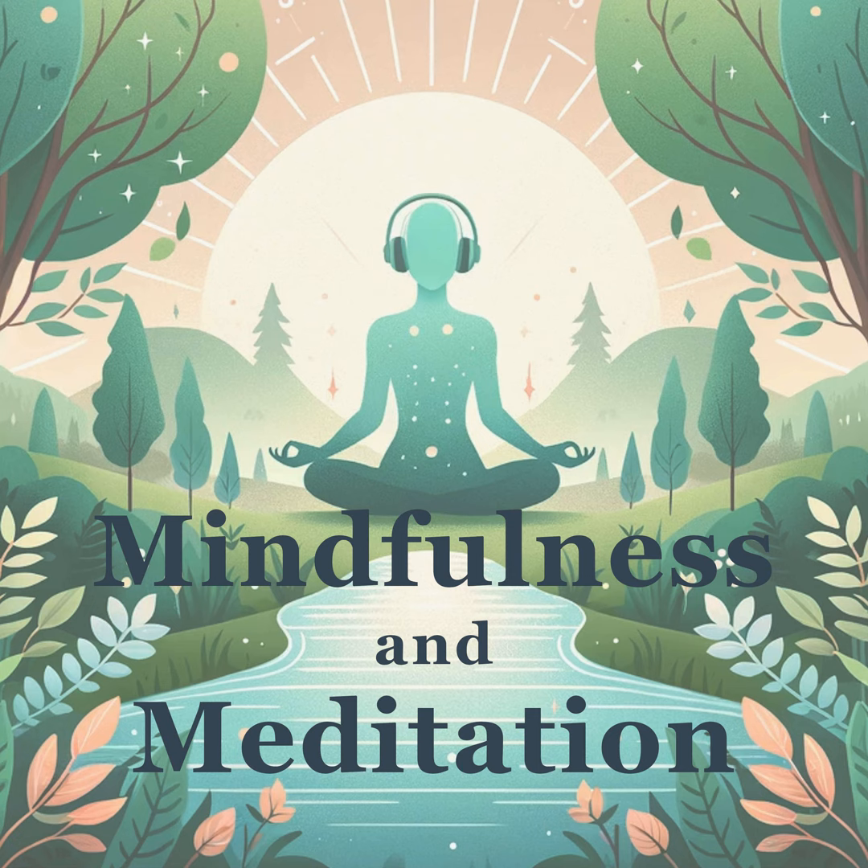Thank you for joining me for today's Mindful Body Scan for Relaxation. I hope this exercise has brought a sense of peace and tranquility to your day. Join us again for our next episode, where we will explore the art of mindful photography — a practice that encourages us to see the world through a lens of presence and gratitude. If you have questions or suggestions for future episodes, please get in touch at mindfulness@pagepods.com. Our email address is also in the show notes.